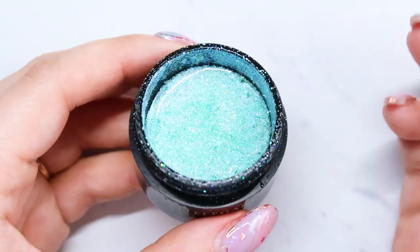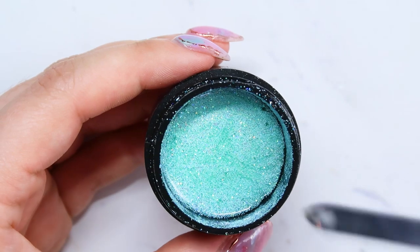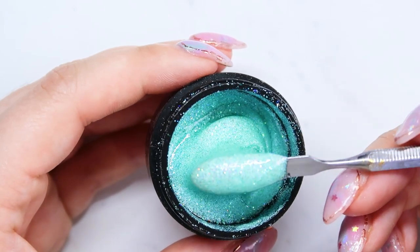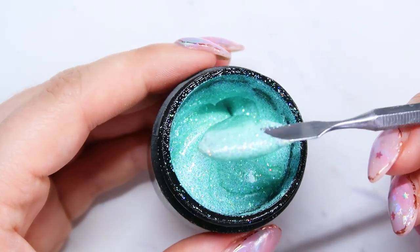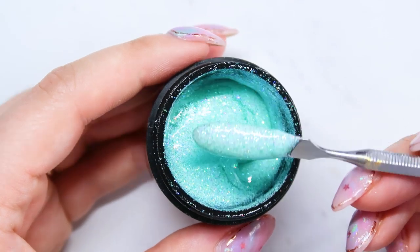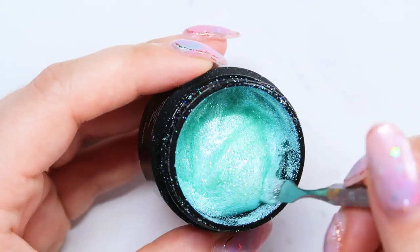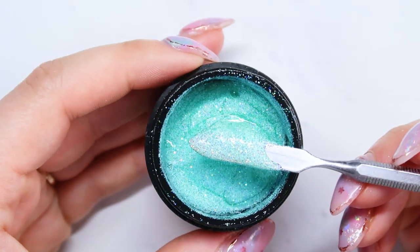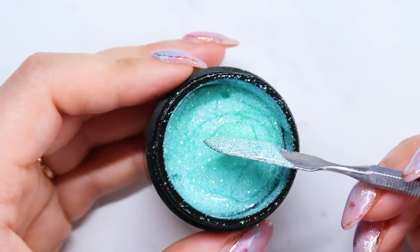The next one is called Playdate and this one is a fun one. It's a light mint color and it has lots of matte glitters in it as well as some iridescent glitters. I'm going to try to find pictures of any nails I've done with these colors and put them on screen so you guys can get an idea. Sometimes they don't look quite the same on the nail as in the pot, but this one is definitely a fun spring one — it's a very unique glitter color. It's almost that perfect Tiffany blue, teal, minty, gorgeous. I love this one.